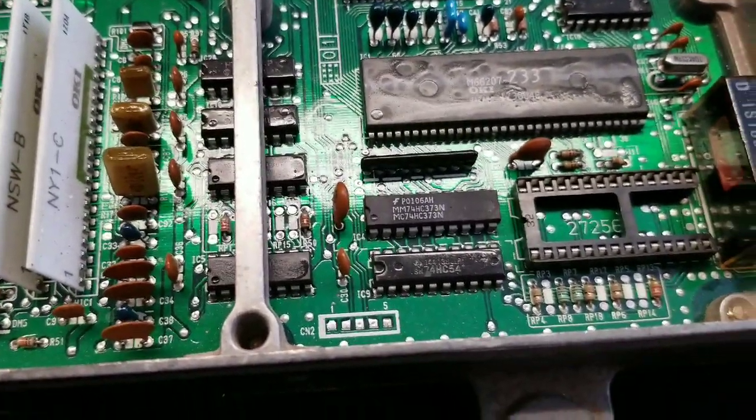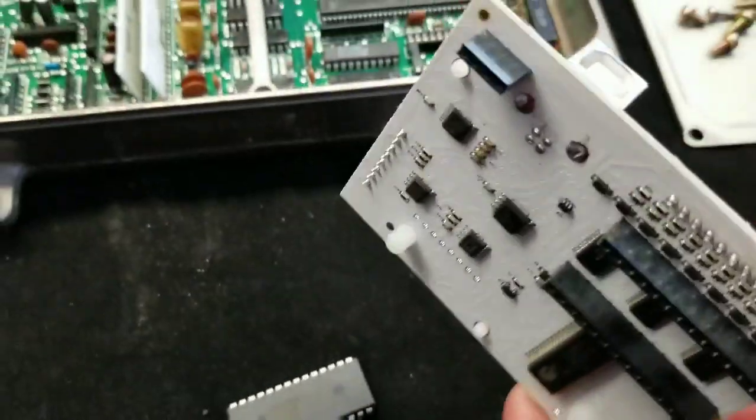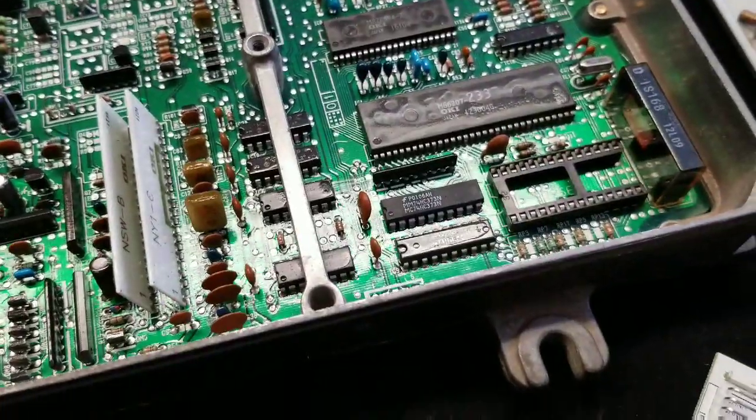You'll see that the chipped ECU has a female socket and it's got no data logging port, because you can't data log with a chipped ECU. Then we have the S300 board, which plugs right into that, and we have a chip which would plug right into that.